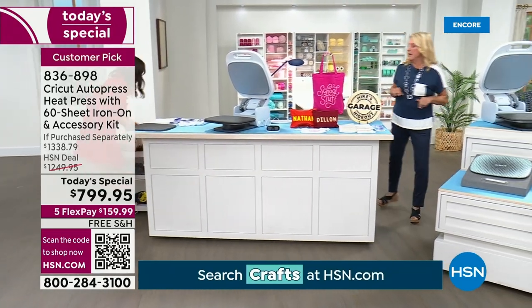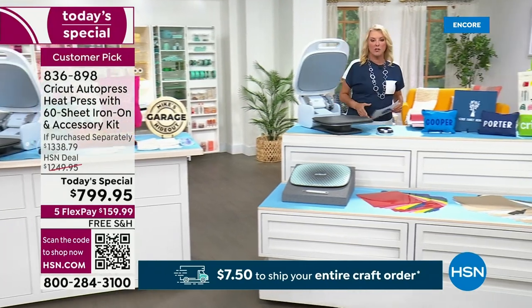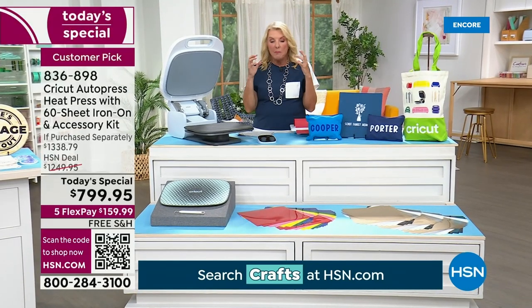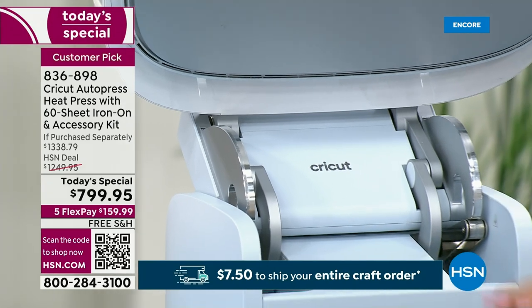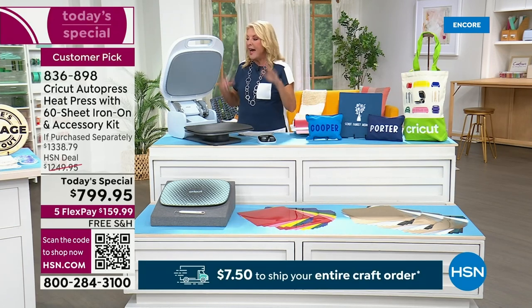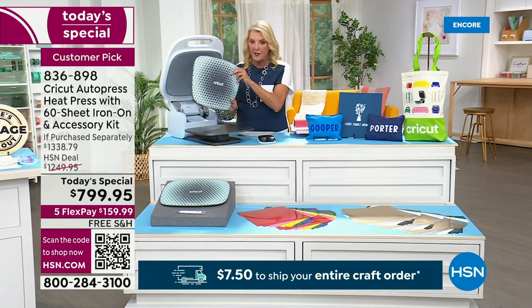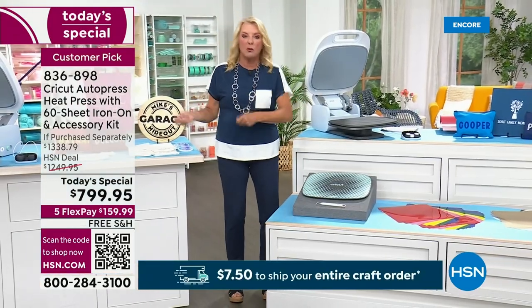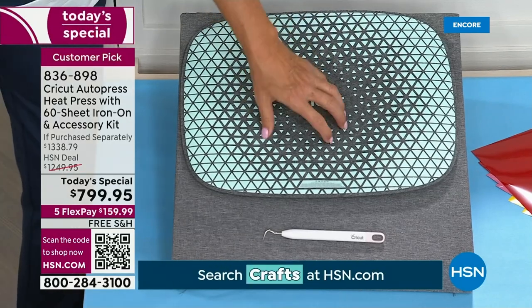Please remember, we've not done the heat press as a today's special in a really long time. When we did it last time, it was $900 and it had less goodies. So here's what Cricut did — and it even shocked me. This is the best value anywhere. We've done all the research. Nobody else has a better value. Even if you went out to a store right now and you wanted to buy the Cricut Auto Press, you're going to spend about $900 and you will get none of the extras — that's just for the machine. We're at $799.95 for the machine, and you also get the original mat plus a second mat added for the very first time. You get Dr. Hook the weeding tool.